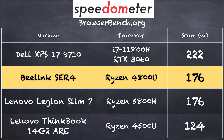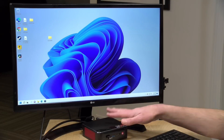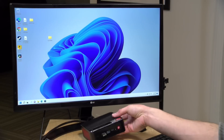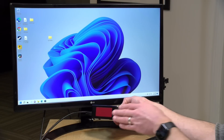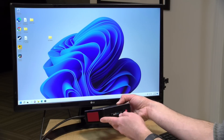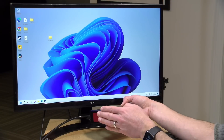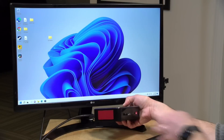On the browserbench.org Speedometer benchmark test we got a score of 176 in Google Chrome, which puts this right in line with other computers we've looked at running similar Ryzen processors. Note that those other computers are laptops, because the processor in this machine is the same chip you'd typically find in a laptop. The difference in desktop form is that the processor is not as constrained — it can get full power from the wall and has much more room for cooling.